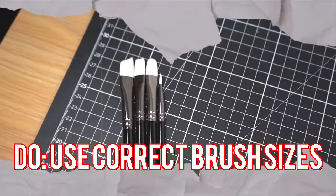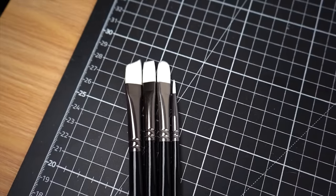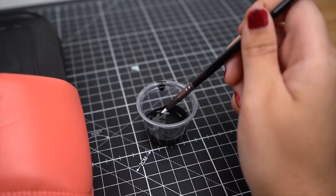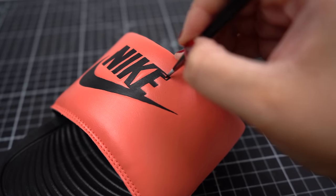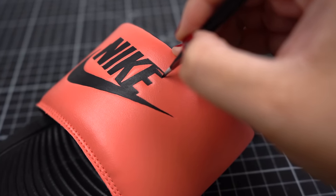Doing this will ensure a better bond to your surface and the new set of paint that you're laying down. Our next do is to use the correct brush size when painting different areas of your canvas. I like to use a number two round brush when painting large text, and then go in with a number zero detail brush to get the tight edges and curves of the smaller parts of the letters.